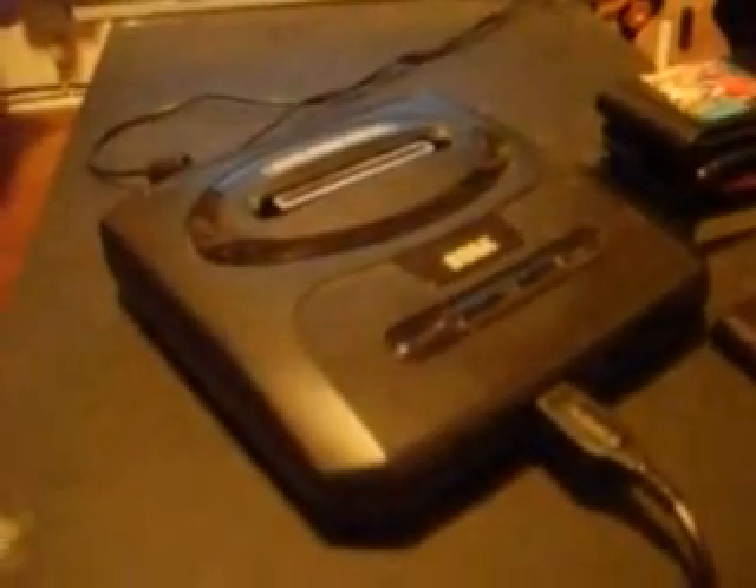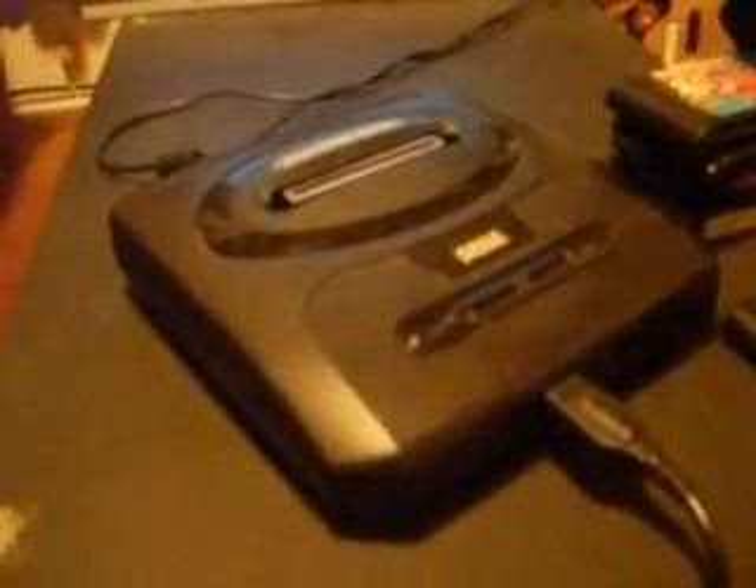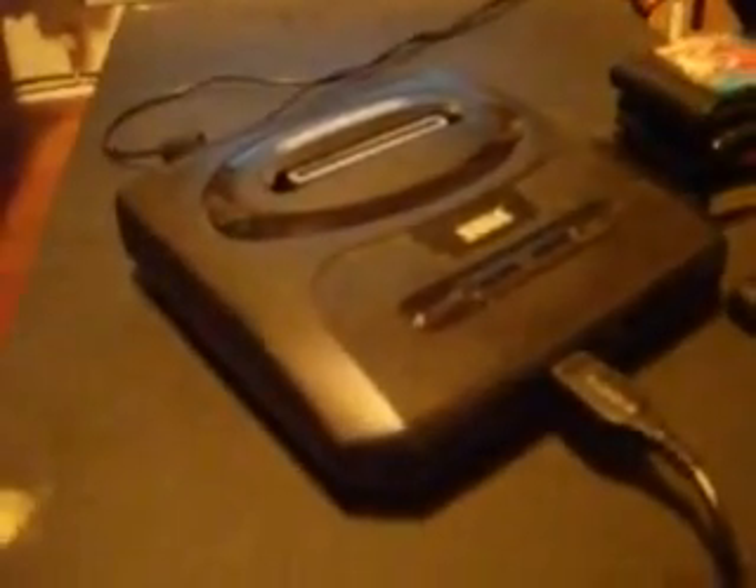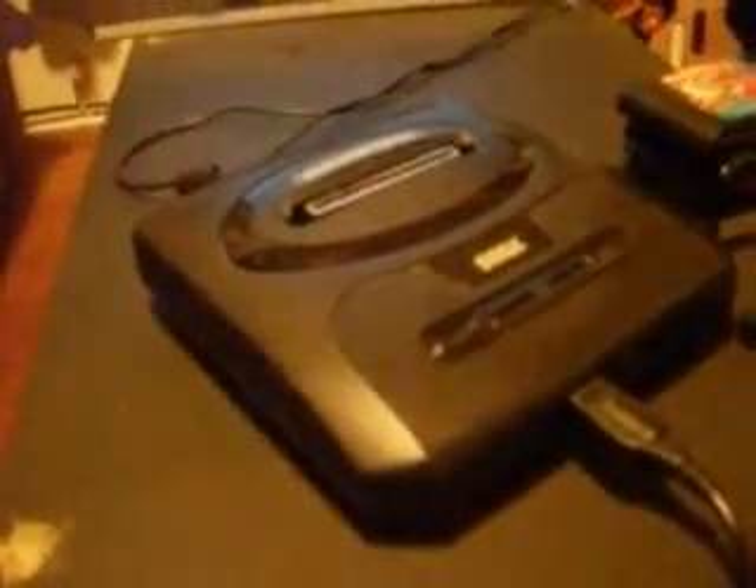Hello, I'm the Longhorn Engineer, and this time I'm here to bring you my Sega Neptune version 2. Sega Neptune is basically just the Sega Genesis and the Sega 32X add-on, all wrapped up into one package.